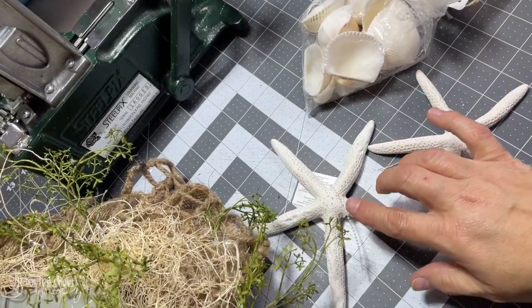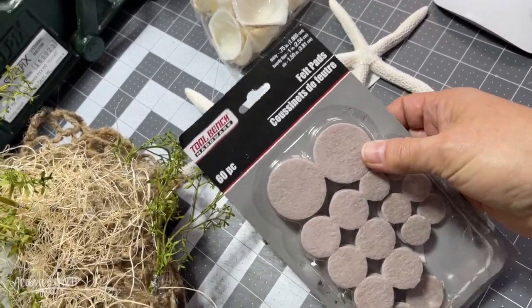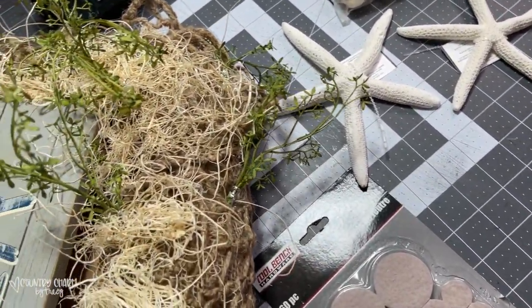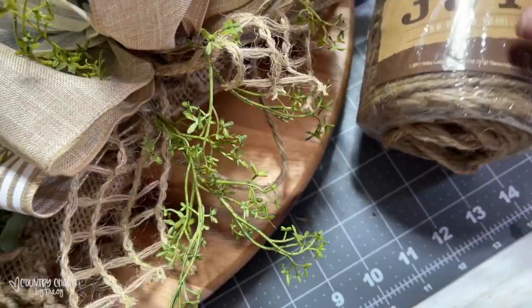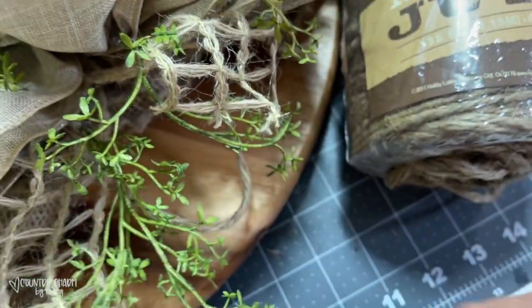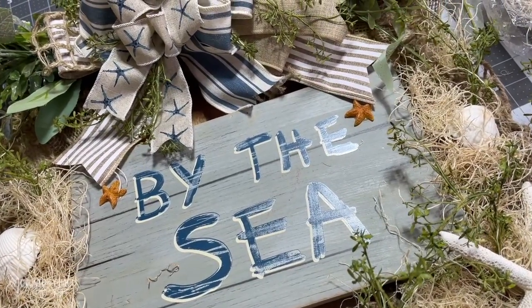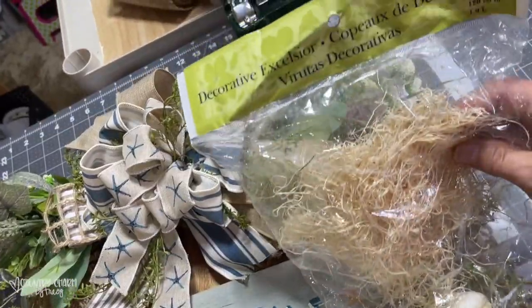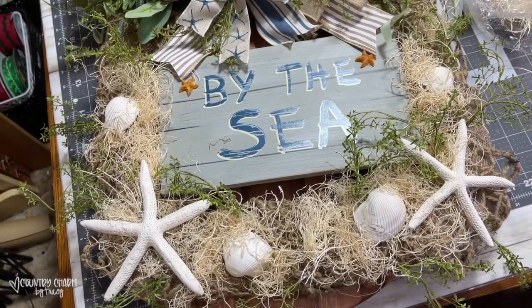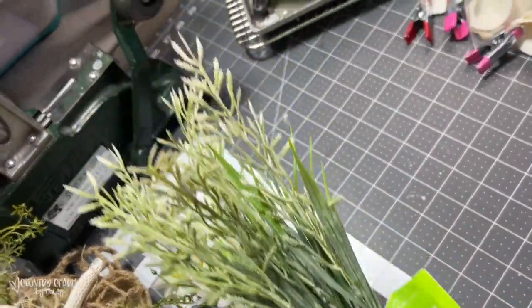For embellishments, I found these starfish at Walmart, and these seashells are from the Dollar Tree. I cut some adhesive pads, glue them to the back with E6000 and Gorilla Hot Glue, and then secure them onto my wreath. I used my four-ply jute to tie a hanger on the top. I attached the starfish and seashells around the wreath with E6000 and Gorilla Hot Glue for a permanent hold, and used some Excelsior to fill in for a more whimsical look. The tweedia florals are from Dollar Tree, and the wheatgrass pick is from Walmart.